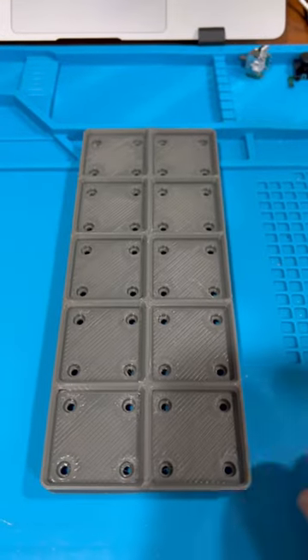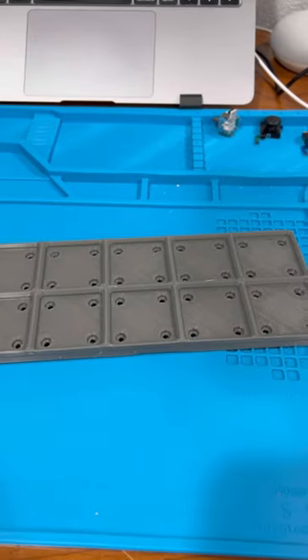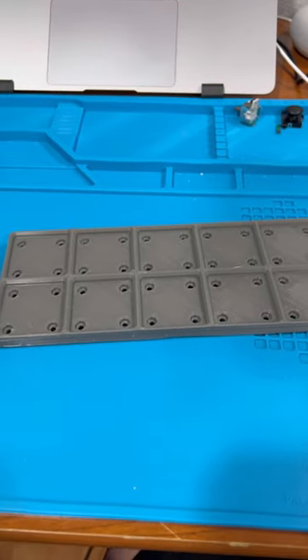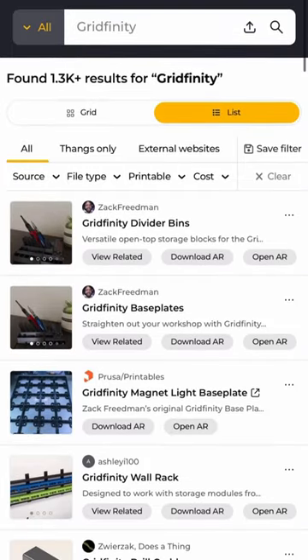Do you know what this is? Many of you already do, but on the offhand chance that you don't, get ready to go down the organizational rabbit hole with me. This 3D printed grid of squares is a key component in the Zach Friedman Gridfinity Organizational System.